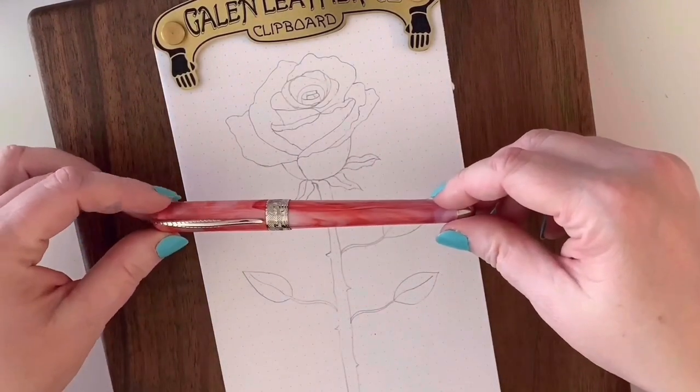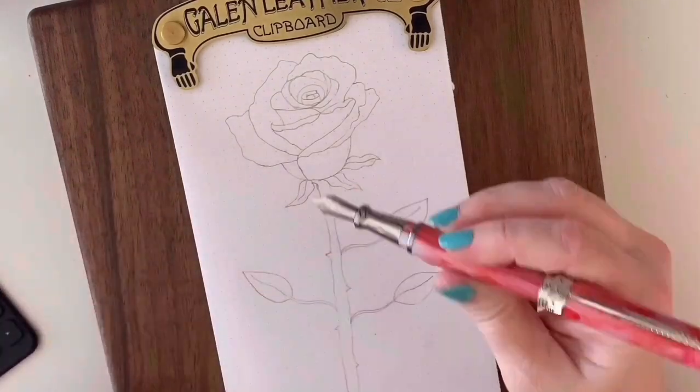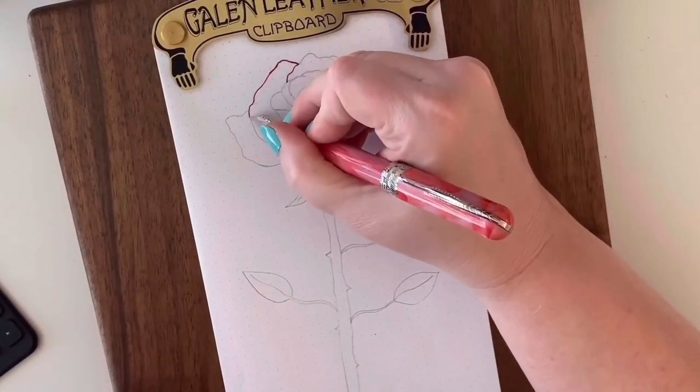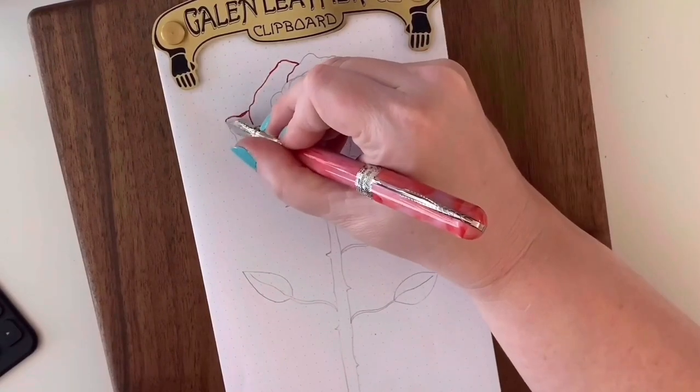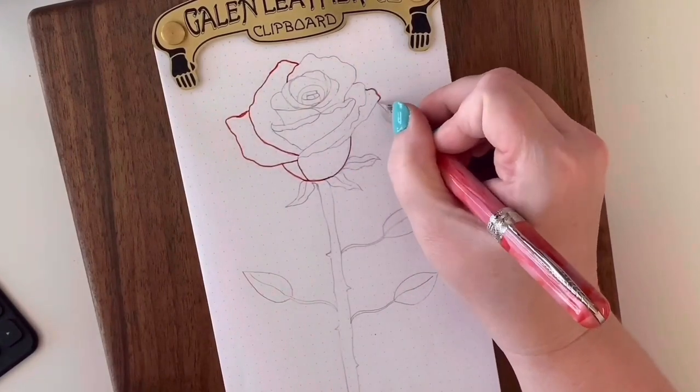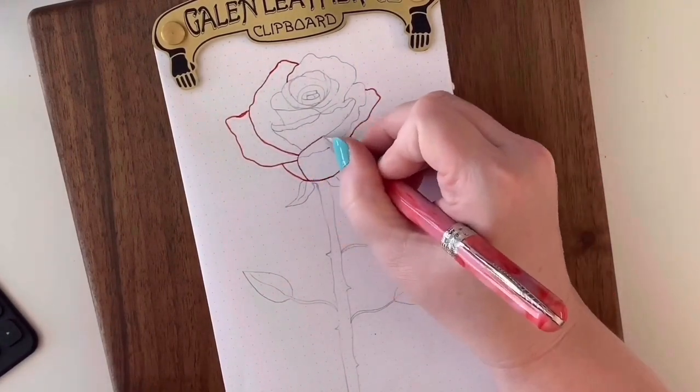Now let's grab our red inked pen and start outlining all the petals that we drew with the pencil earlier. Don't worry if the pencil shows through the red ink — it will actually blend in just fine when you're finished.